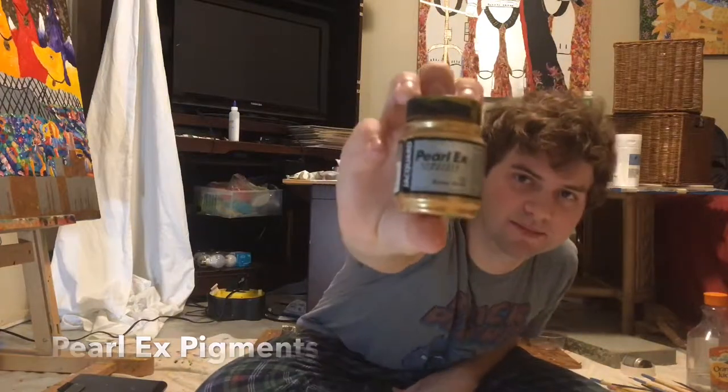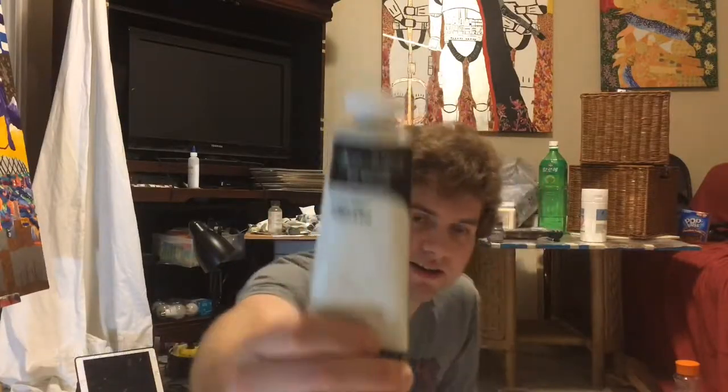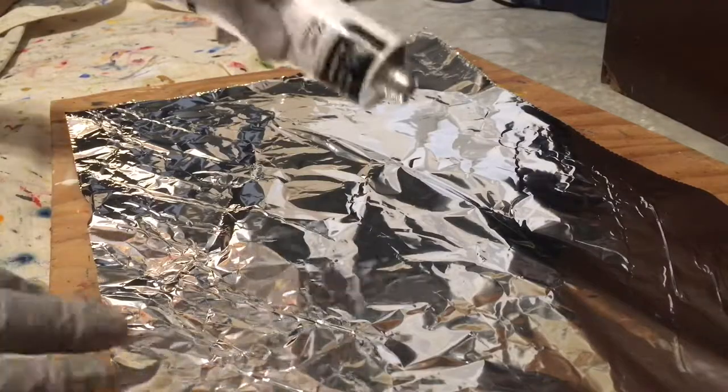All you need to do is add some of the PearlX powder pigments, some linseed oil, some liquid and pastel. You mix it all together and you get your gold paint. I'm going to show you how to make your gold paint.